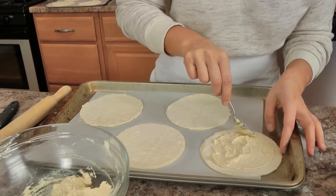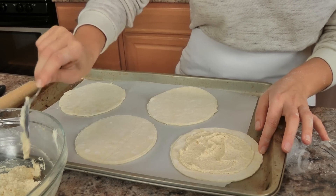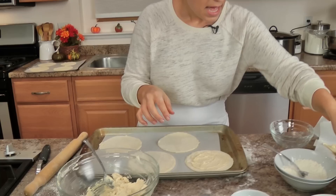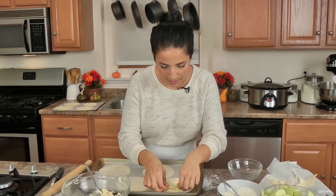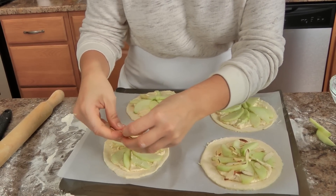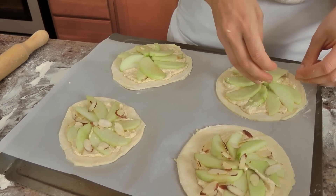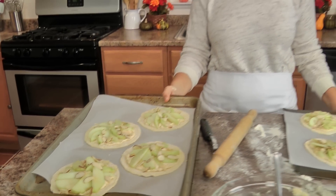Leave about a quarter to half an inch of edge around the pastry. Then take your apples and just overlap them a little bit on top of the filling — you've got to leave that edge. Then I just like to sprinkle a few sliced almonds on top, not too many, just a few. Now I'm going to pop these into my preheated oven for about twenty minutes, or until they're lightly golden brown, and I'll show you what they look like when they're done.